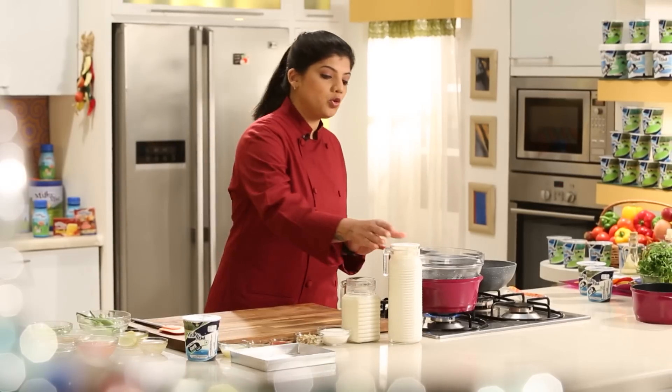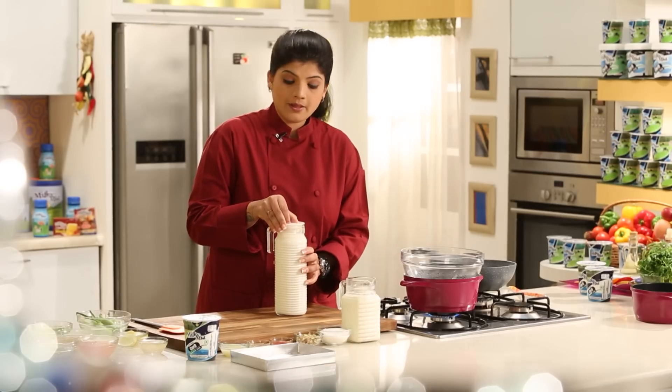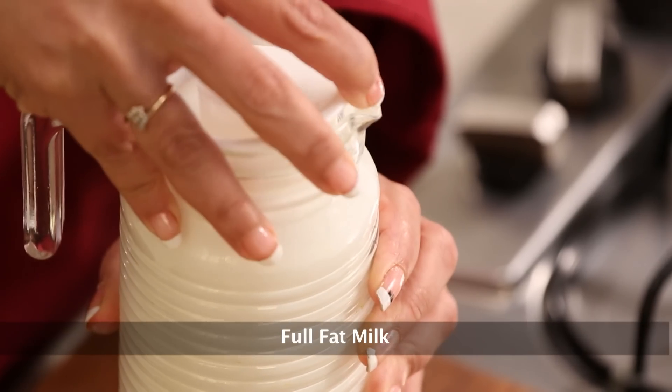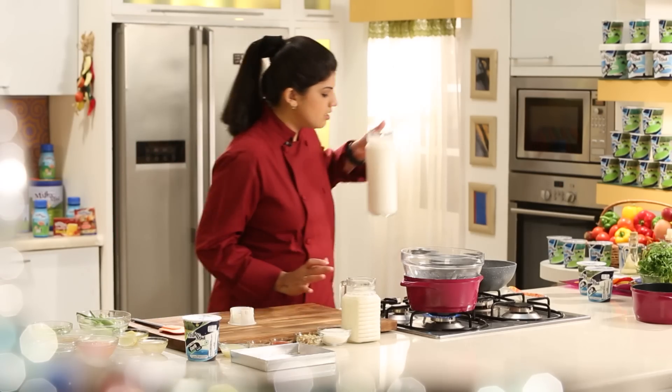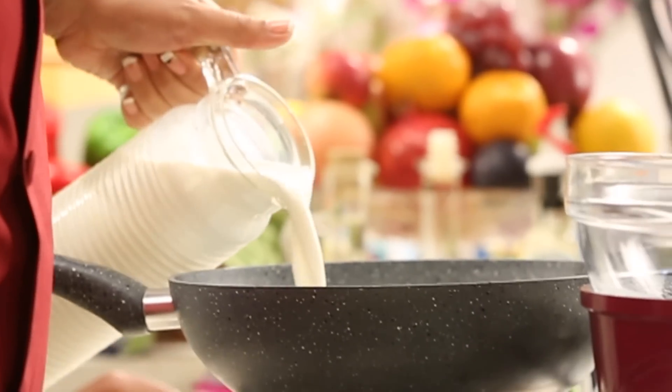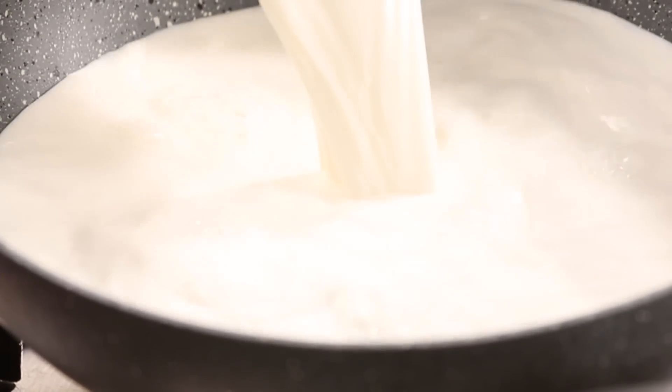So to make Dahi Ki Loj, what we have to do first is we have to reduce the milk. What I have here is full fat milk and we have to reduce this. Reducing is basically cooking it in a pan. So if it's one liter of milk, you have to cook it till it thickens and forms half a liter.